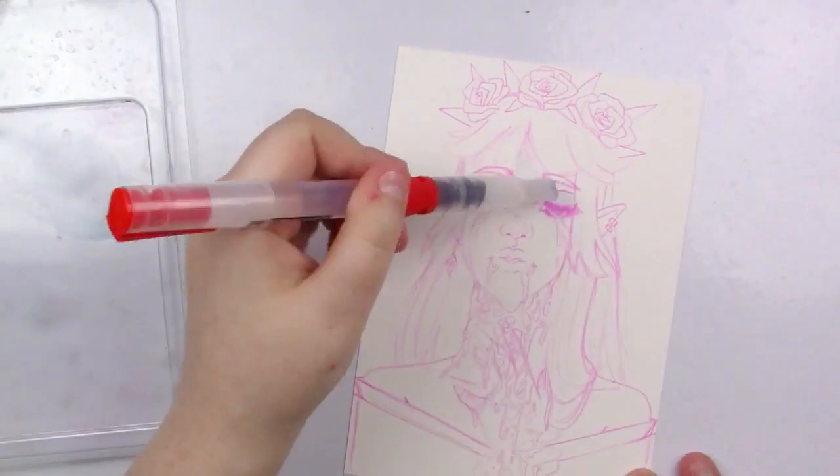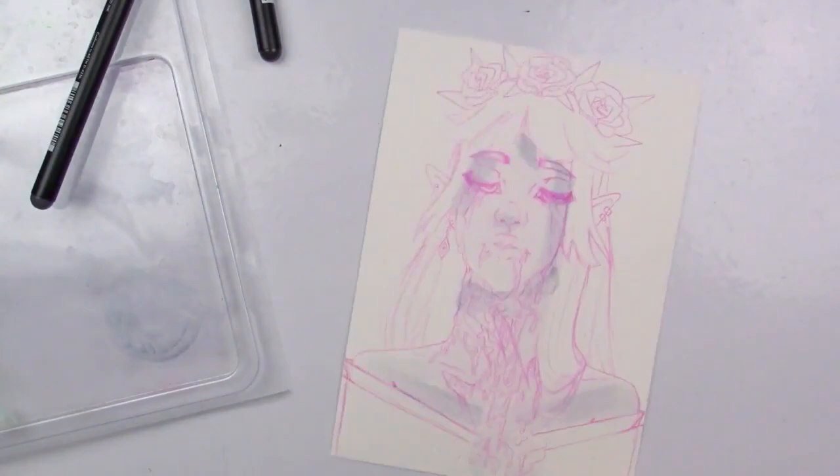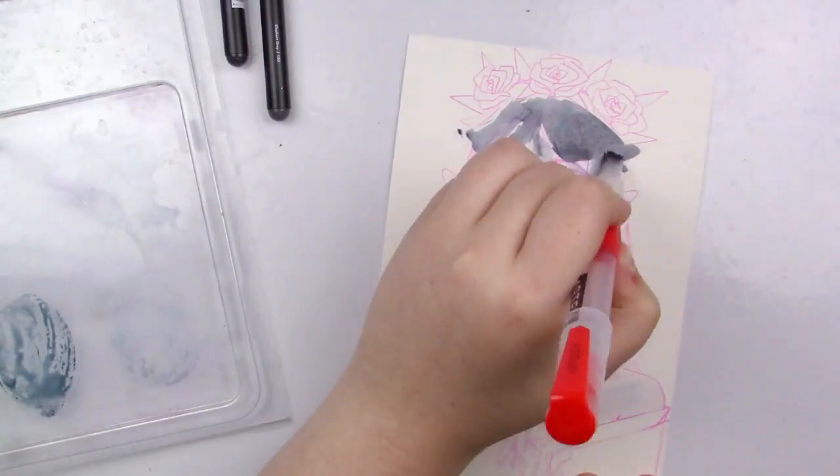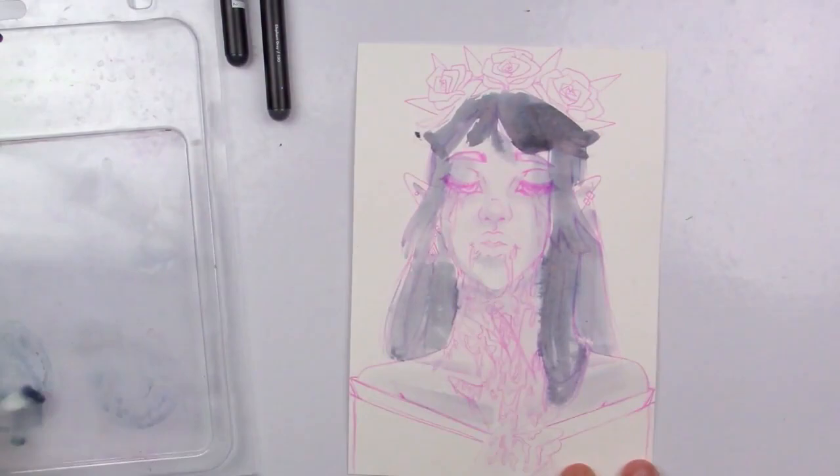We are about to get on to the final illustration. I scribbled some of the markers onto a piece of plastic and I'm picking it up with a water brush just to get some base layers down. A lot of this painting uses that technique because I can dilute colors and control how much paint goes where.